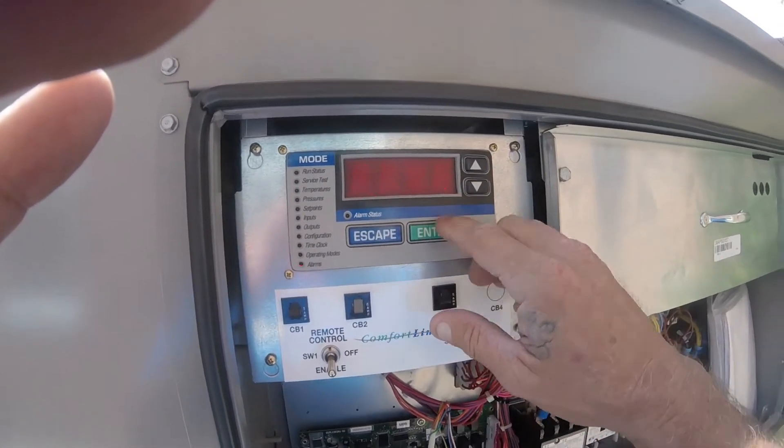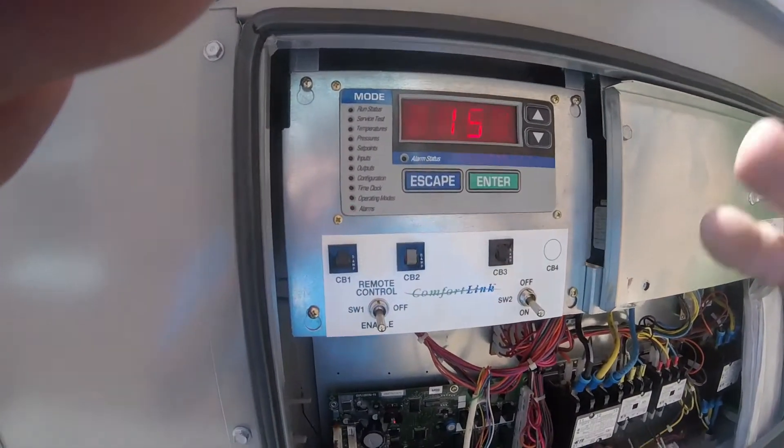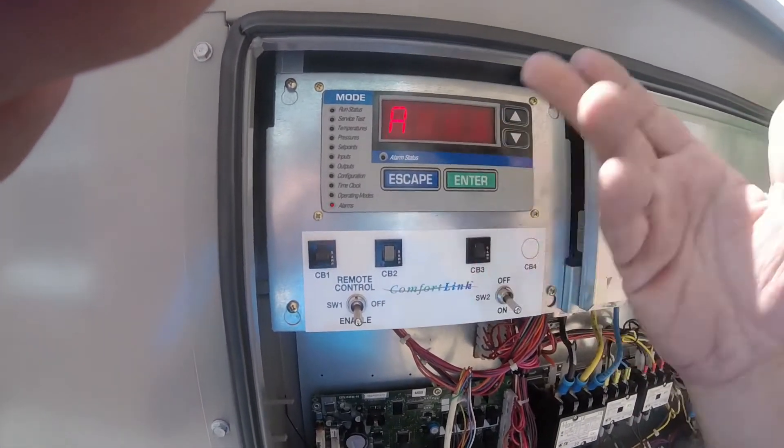Go to history and hit enter — you'll see A152, it says multiple issues or whatever. But that's in the history; there's nothing new today.